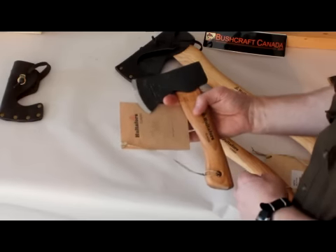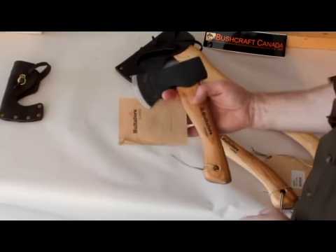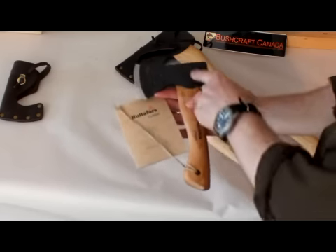These are hand-forged steel heads with heartwood hickory handles — they are really outstanding axes. This is the smallest in the range, the Holterforce Classic range. This is the 10-inch.